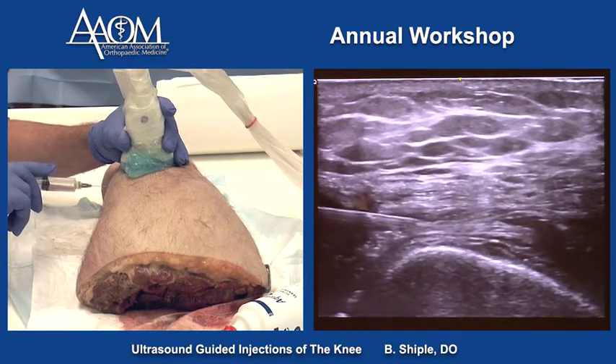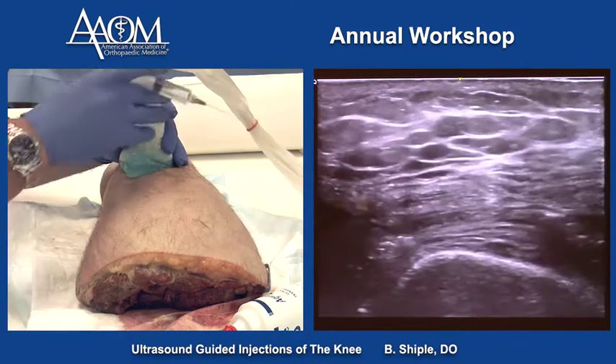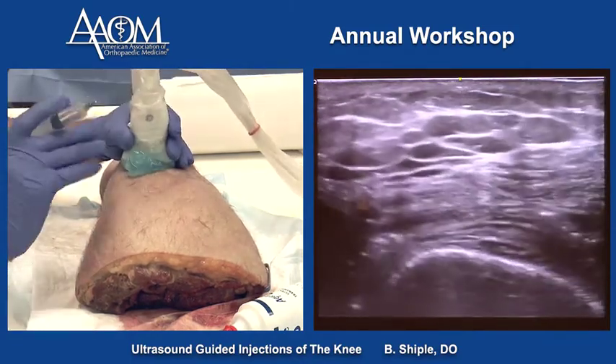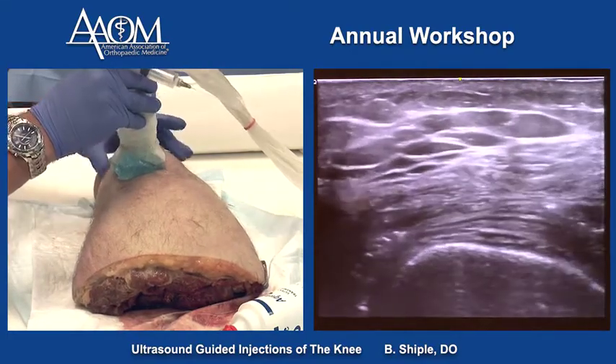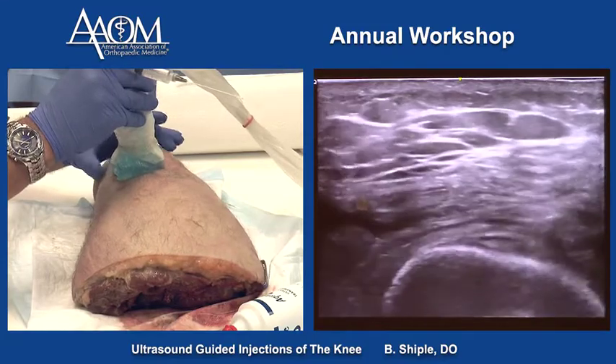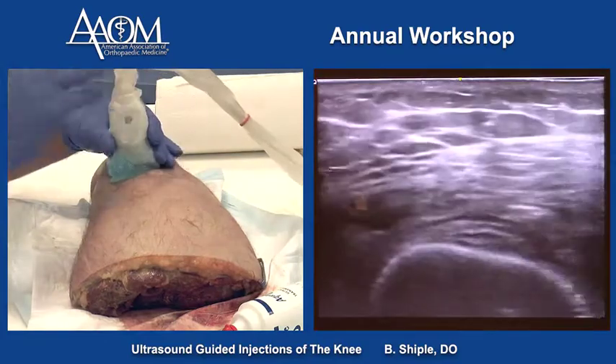There's no visible expansion of the fat pad or the quadriceps tendon, so I'm in the joint. That is the suprapatellar pouch injection technique to get into the knee joint without putting the hyaline cartilage at risk — unlike the classic Jackson technique, the anterior portals, or the classic Hackett-Hemwell technique that we're taught.